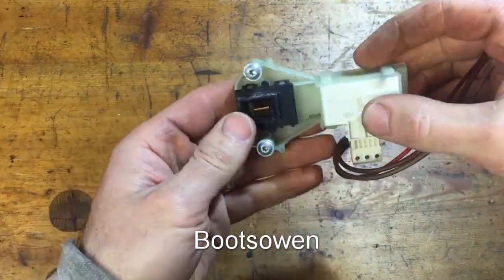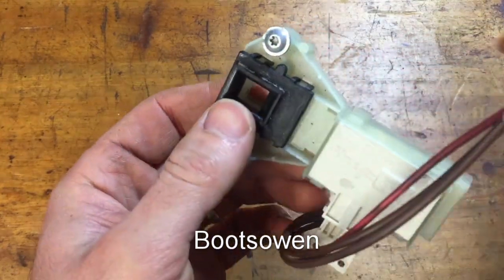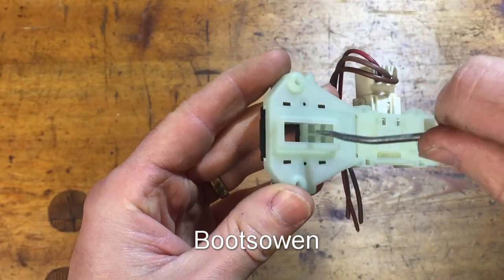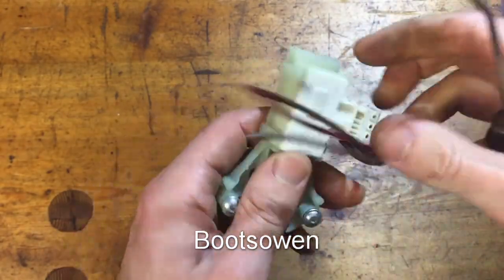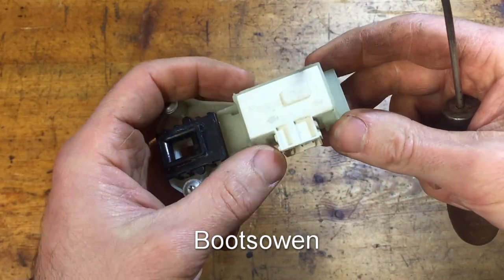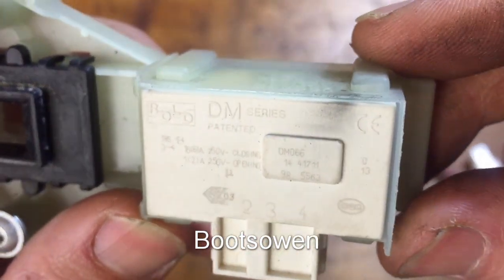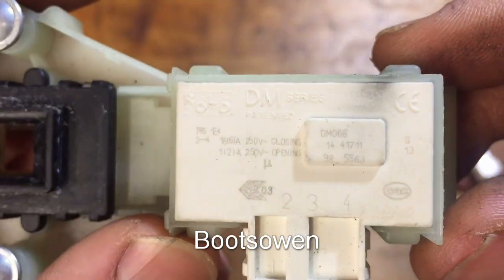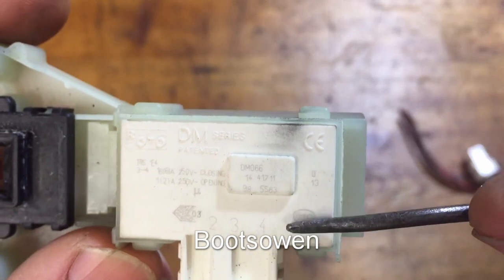I removed the interlock — it just had two screws, that's how it was mounted in behind the door — and it has a little latch thing that goes side to side in here, I guess to lock it. The plug should just pull out. Three lines, three cables going in. DM series patented. Rolo? Rolo, CE marked.